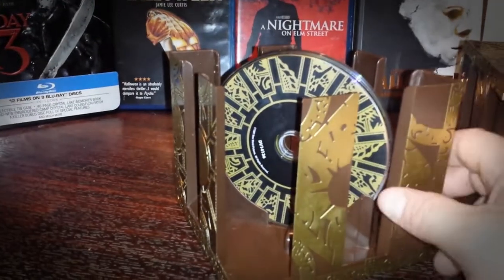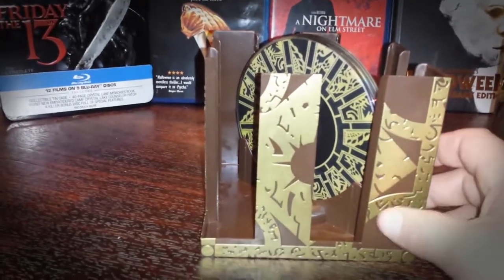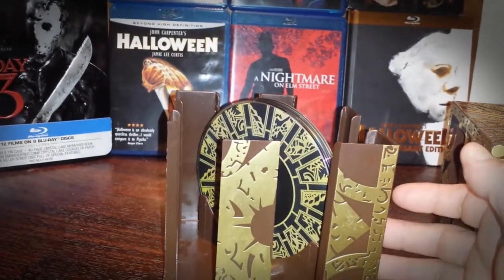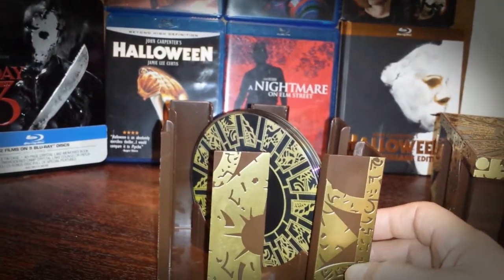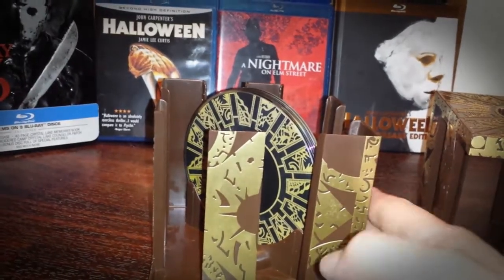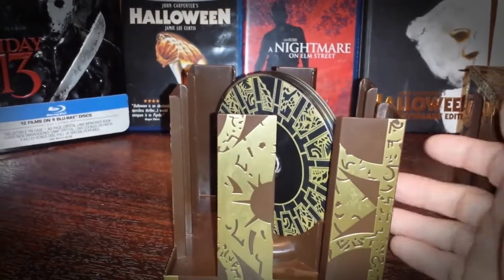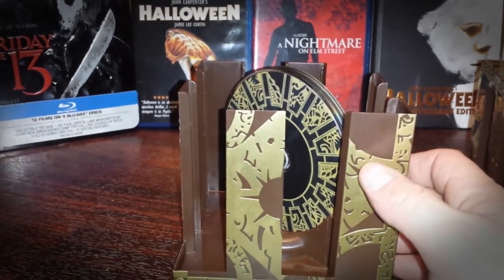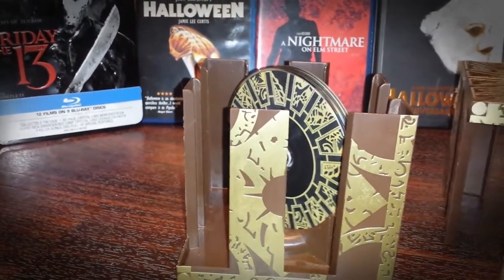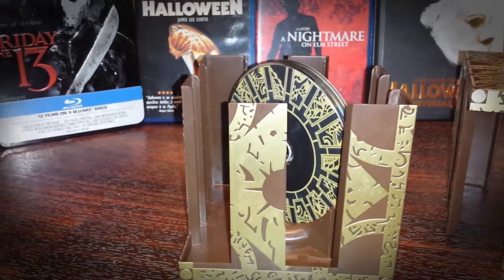It's a nice looking box set. The only issues I would say I have with this is they didn't add things like cards or photos from the film, or maybe a thank-you letter from Clive Barker — not an actual letter, but one of those printed copy letters that they usually include with box sets thanking the fans. It's a bit bland inside. That said, it's a great looking cube and you can't go wrong for 30 bucks. This item is currently going used for $70 on Amazon.